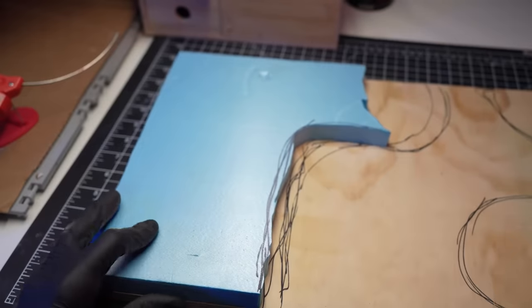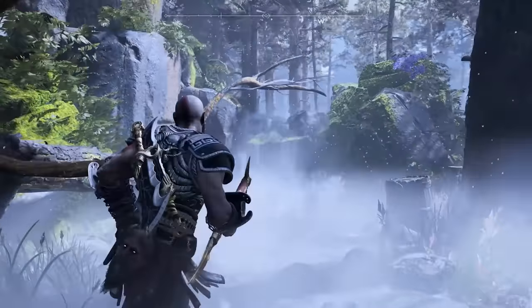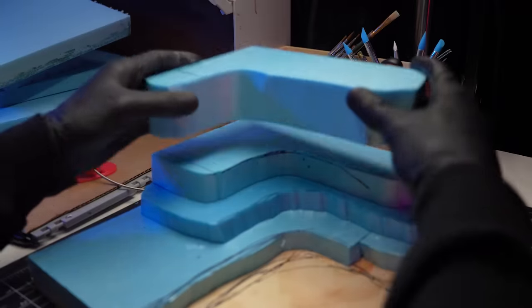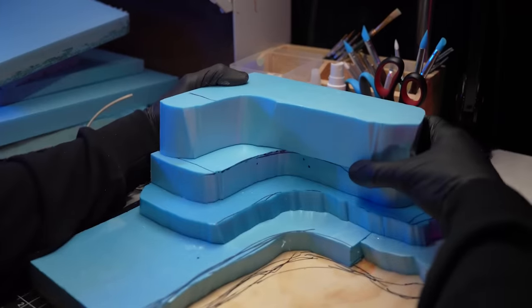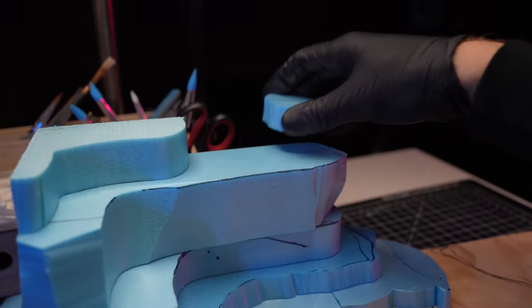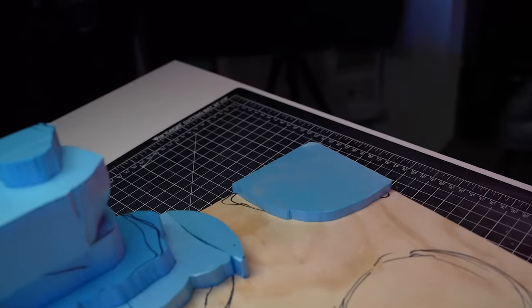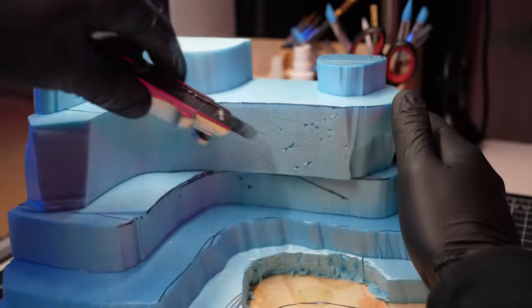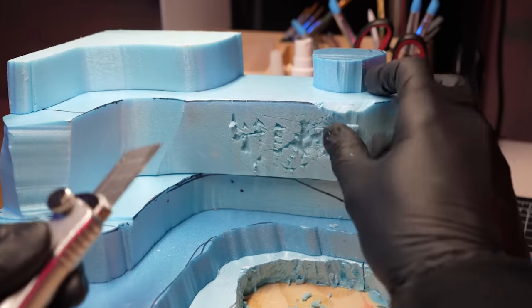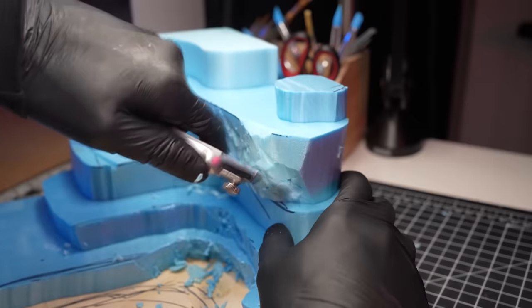My inspiration for this diorama is a rocky waterfall from the first God of War game. I love how mystical it looks with the rocks covered in moss and the flowing waterfall. I'll continue to build up the blocks of XPS foam, leaving a little overhang where the waterfall will come tumbling over the rocks, then repeat the process on the right hand side to create a rocky outcropping. To get some texture on the rocks, I'll grab my Stanley knife and slice up the rocky cliff side of the build.